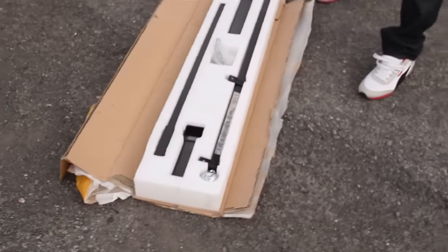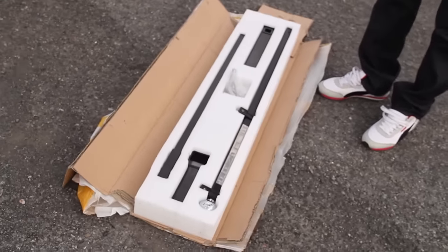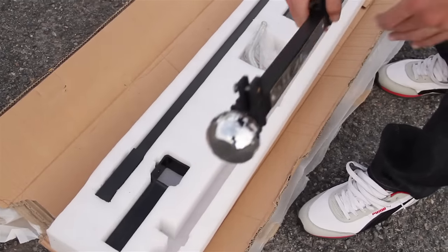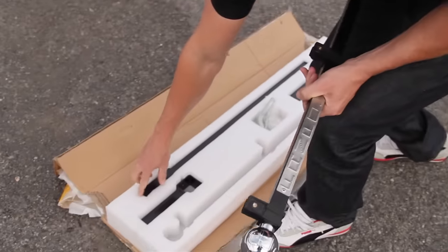So this is FanPole. This is what you get when it's shipped to you. You've got yourself a pole to hook your flag onto — an upper and a lower part.